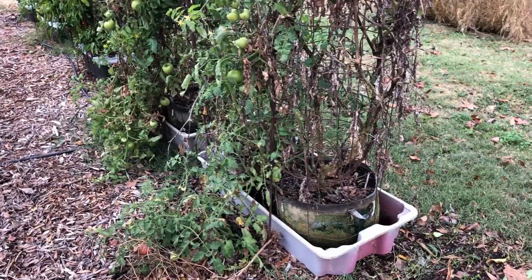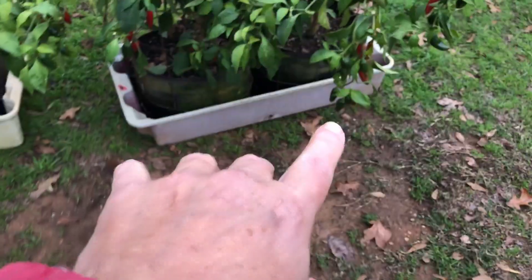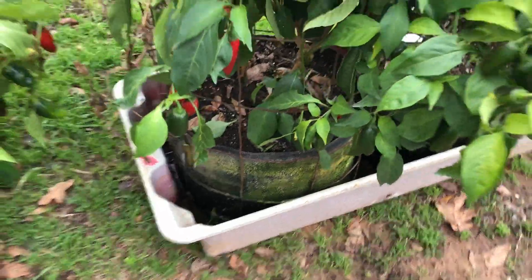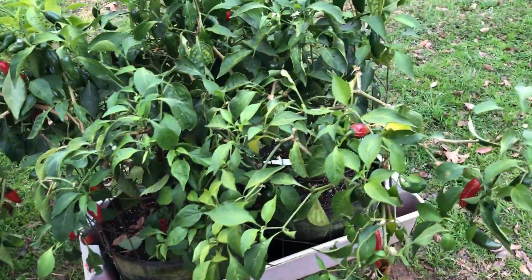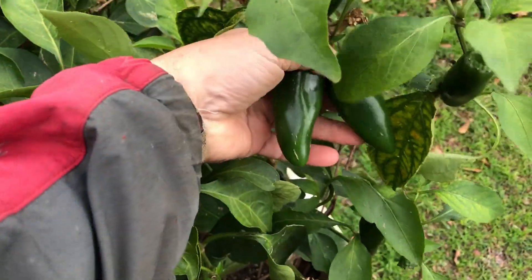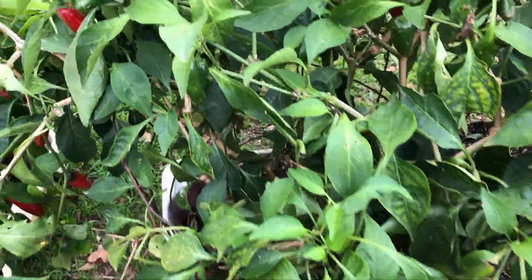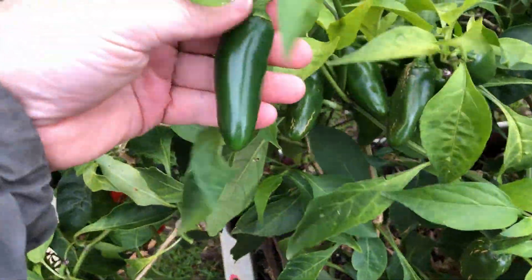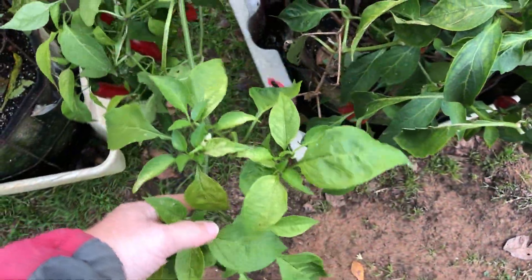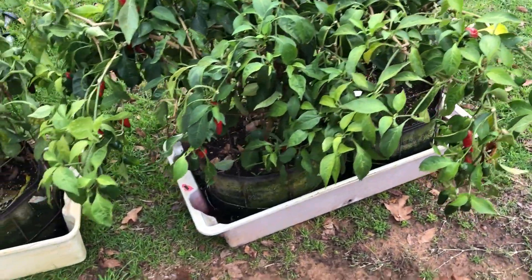Here are the peppers I was telling you about — these two in 10-gallon grow bags. Did those in the spring, still viable, still producing some nice peppers. Those are giant jalapenos — they're not giant because I haven't fertilized them in the last couple months like I should, but they're putting out really really nice peppers, just prolifically. There's probably 50 to 75 peppers on those two plants, maybe more than that.